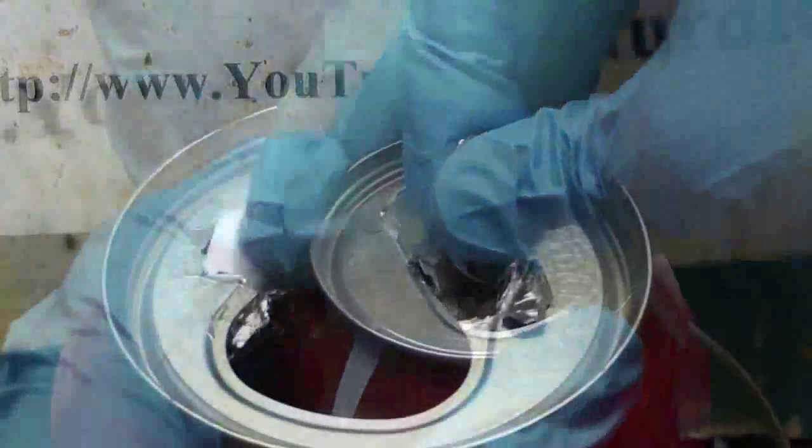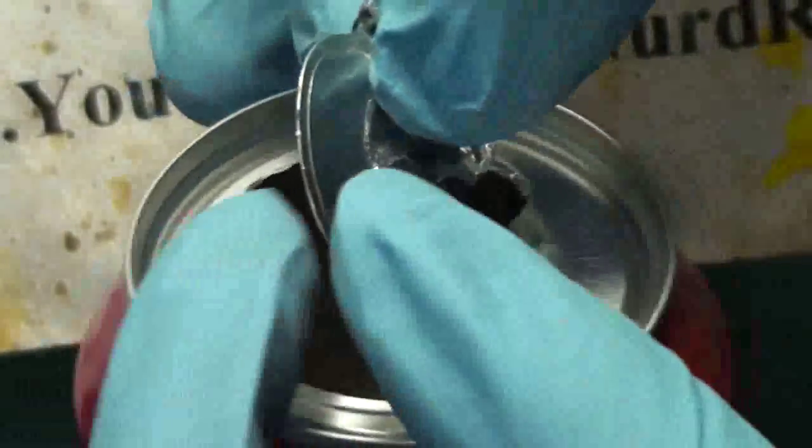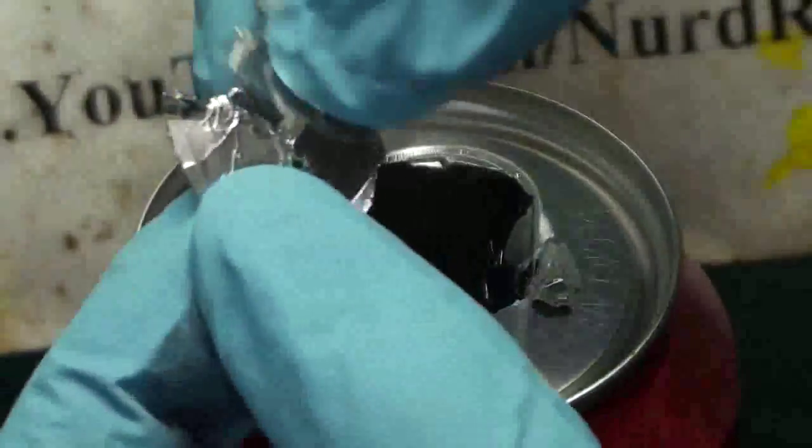Trust me, you do not want that mess in your home. Anyway, that was gallium induced structural failure of a coke can. Thanks for watching. Please subscribe, like, and comment.